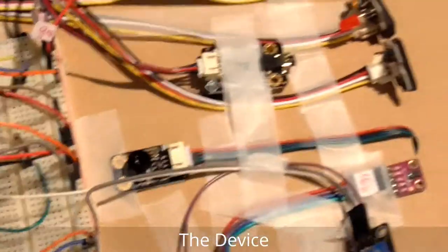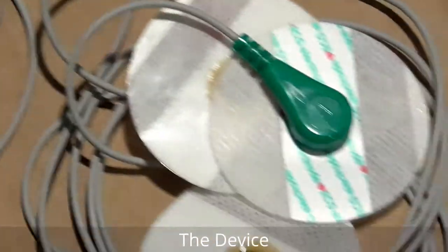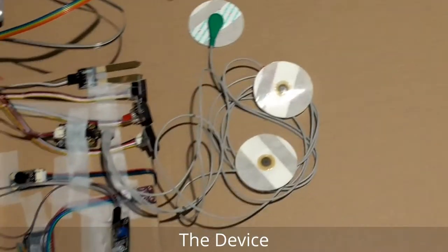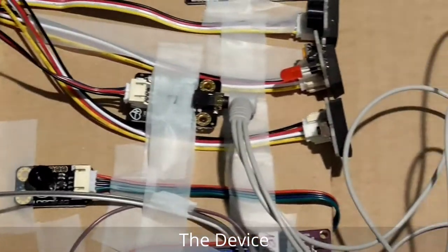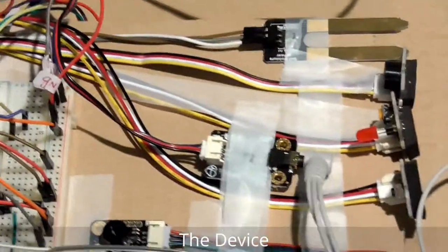One thing that was missing — I'm coming back to show you this sensor. Now you can see the ECG sensor is connected with cables. These cables need to be placed on the patient's body to measure the ECG rate of the heart. This sensor gives the wave pulse of the heart.